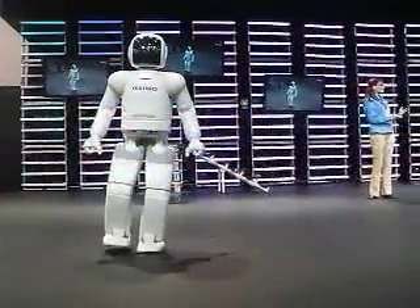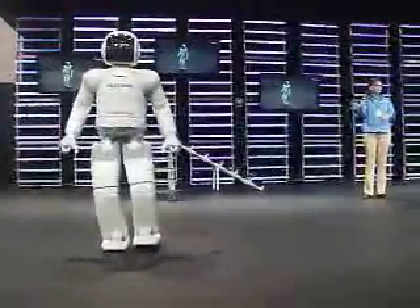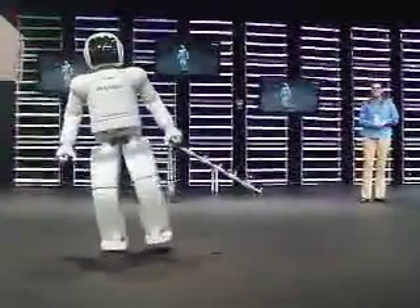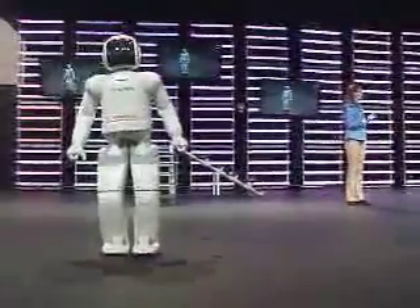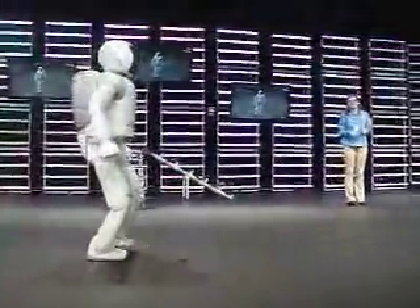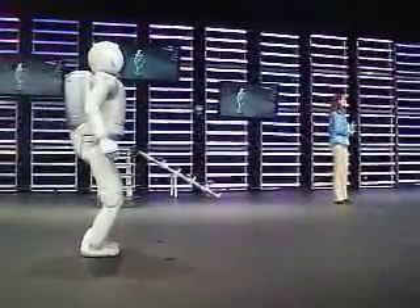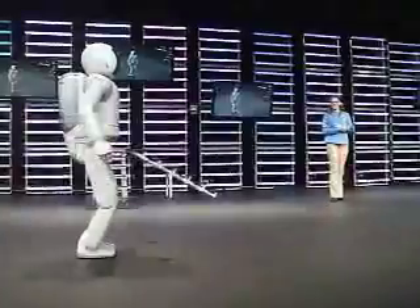This speed poses to be a bit of a challenge for Asamo, so a proper warm-up is very important. When Asamo runs, watch very closely. Both of Asamo's feet will leave the ground simultaneously for 0.08 seconds, which is similar to that of a running human.